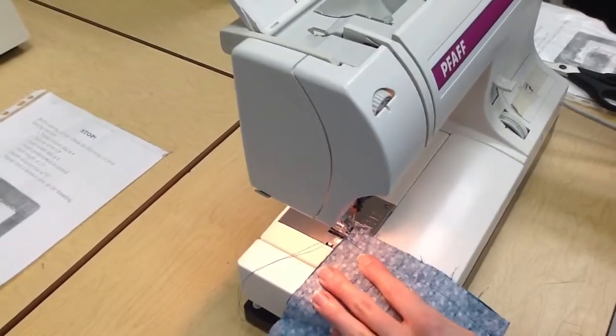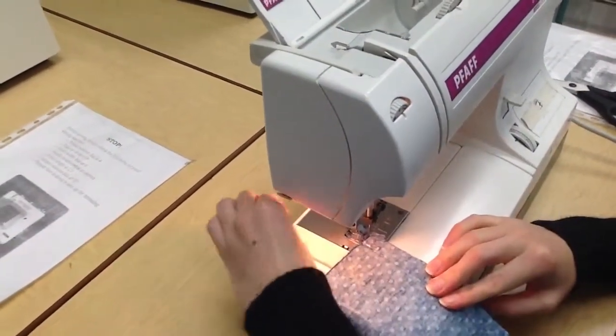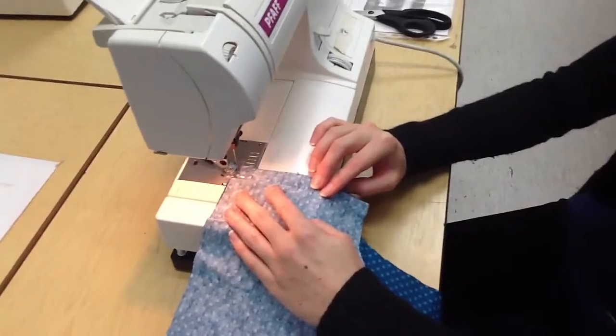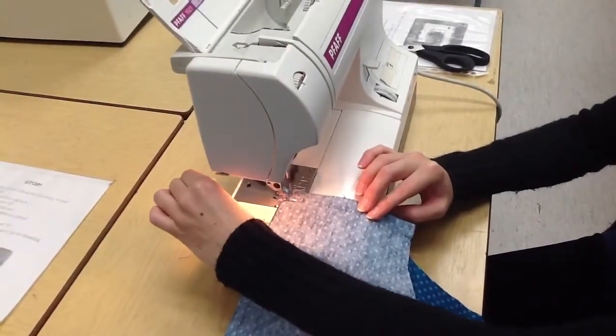Lower your needle into the edge of your fabric, lower your presser foot, and make sure your two tails are back behind you and out of the way. Slowly step on your foot pedal. You can see my tails are pulling in — if your tails pull in, just hold them gently as you go forward.